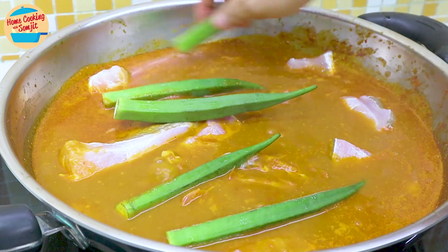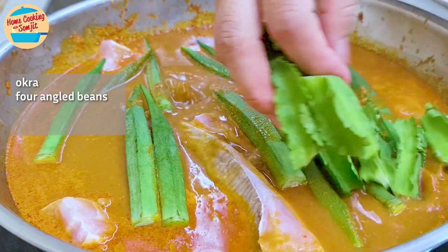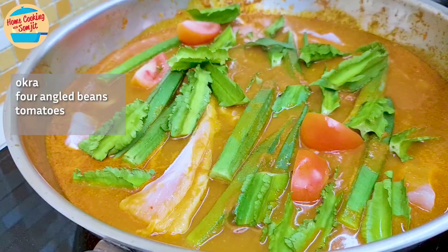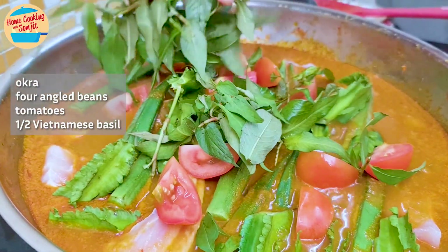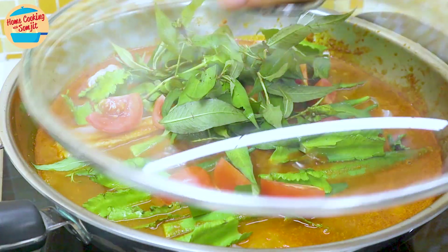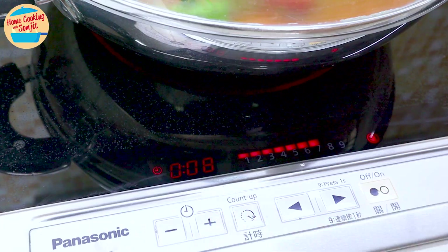Then spread all the vegetables on top: okra, 4-angle beans, tomatoes, and half of the daun kesum. Cover the pot and allow them to cook for 8 minutes, or until the stingray is cooked.